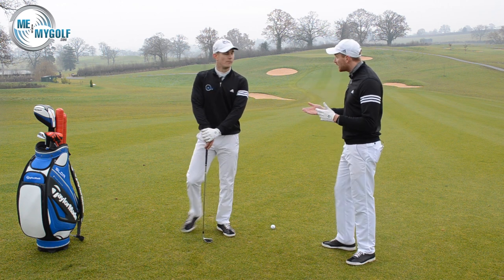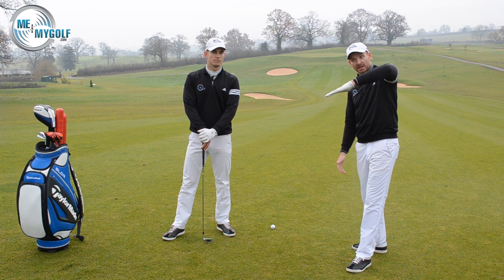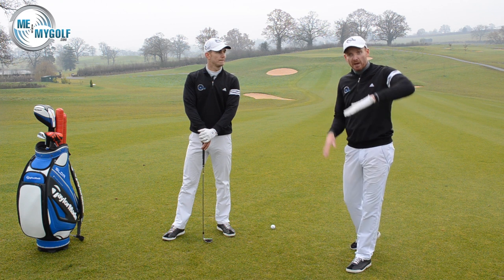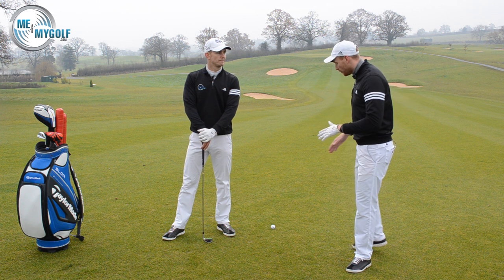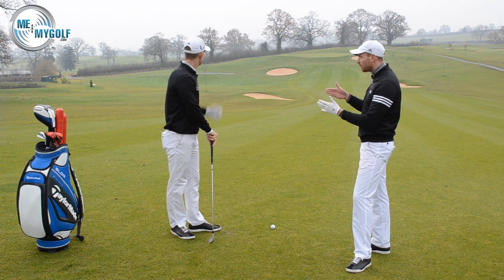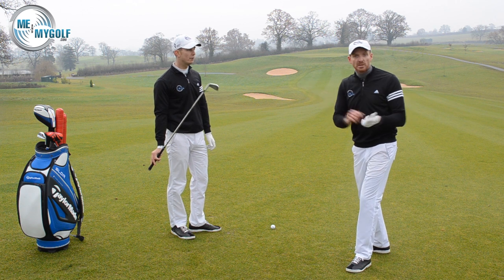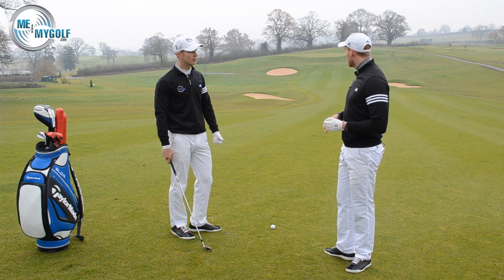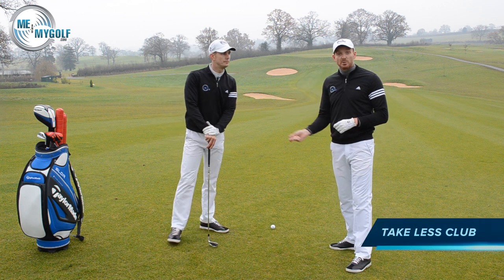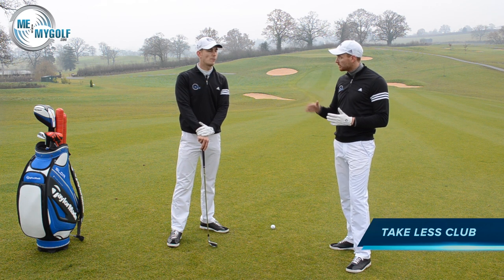There are a few things we need to look at before we even pick the club out of the bag. When you're on a downhill lie like this, it's going to make the golf ball go lower, which in a lot of instances will make it go further. So the first thing we need to do is club up. We've got 195 yards — that would normally be a five iron — so a six iron is perfect based on this slope.